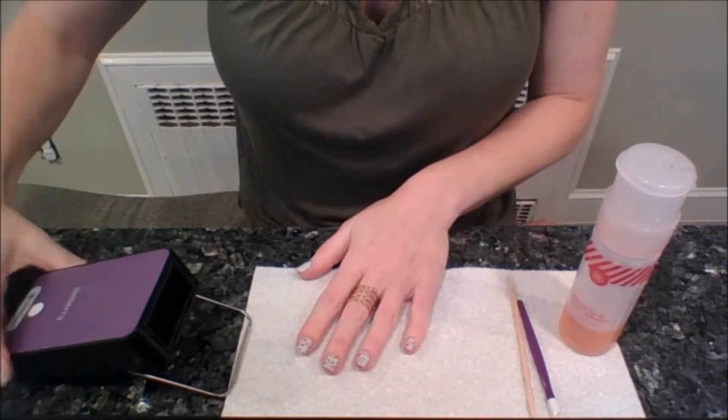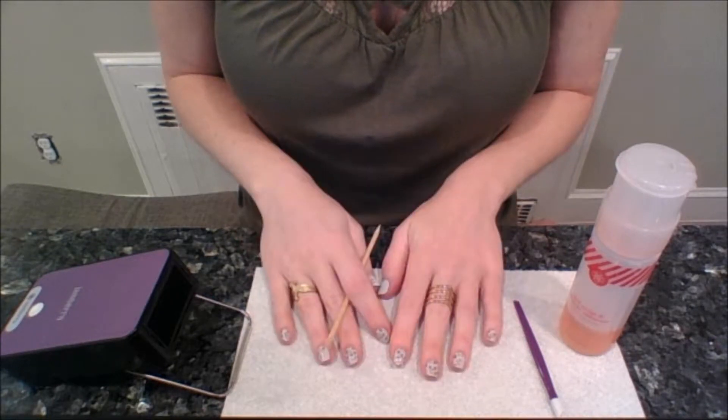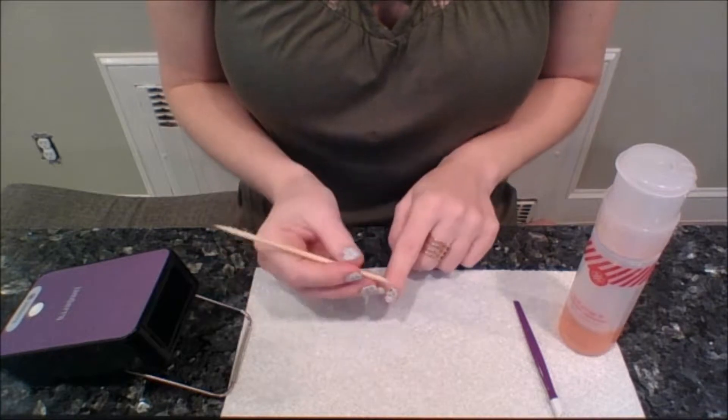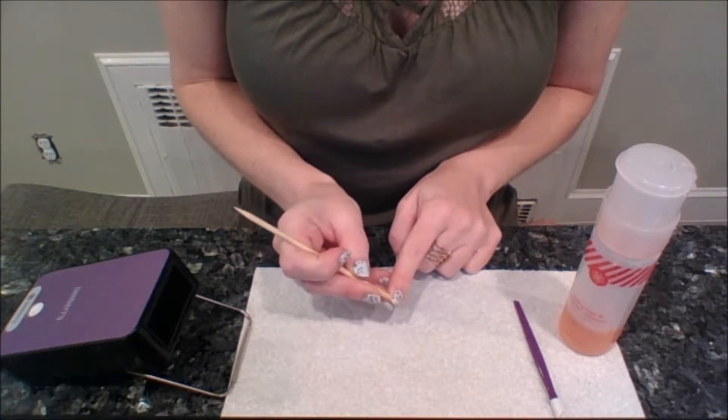I'm going to go ahead and turn my heater on, and you'll see how quick this goes. First I heat it just a little bit, then I use the orange stick just to break the seal slightly on the side.